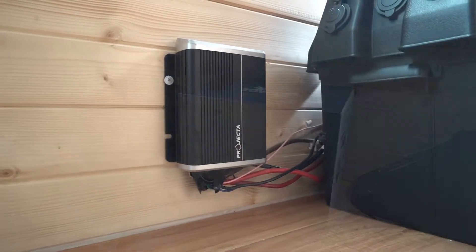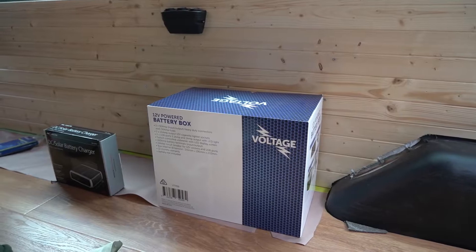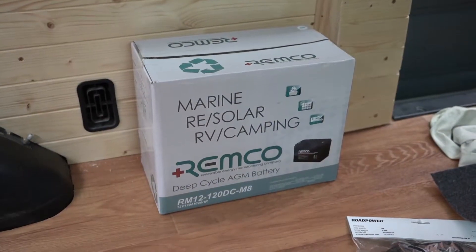So what we're gonna need is a DC solar charger, a battery box, and of course a battery. The first thing we needed to do was get the van battery ready.